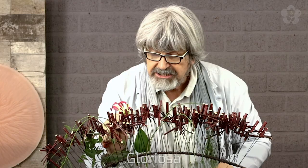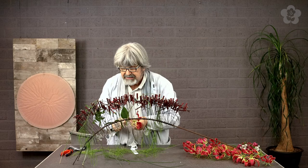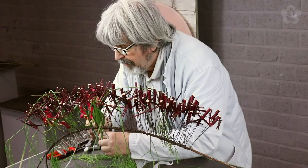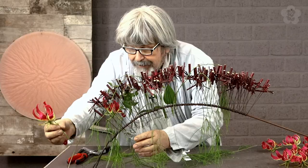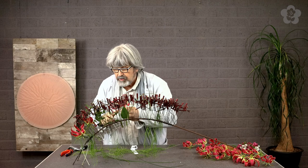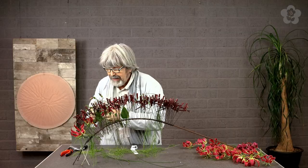One of my darlings here is the Gloriosa - they call it today Superba, but the old name when I was a student was Gloriosa Rothschildiana, you know, like the Rothschilds, the baron family in France. I have just a few stems of them.